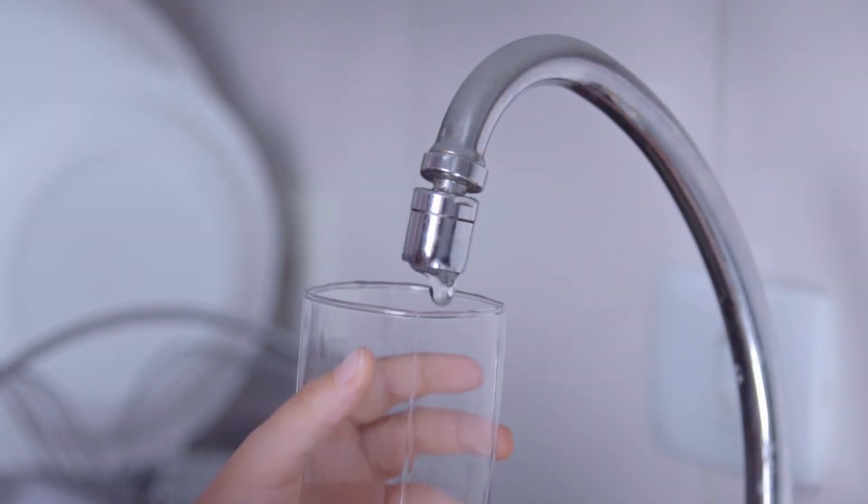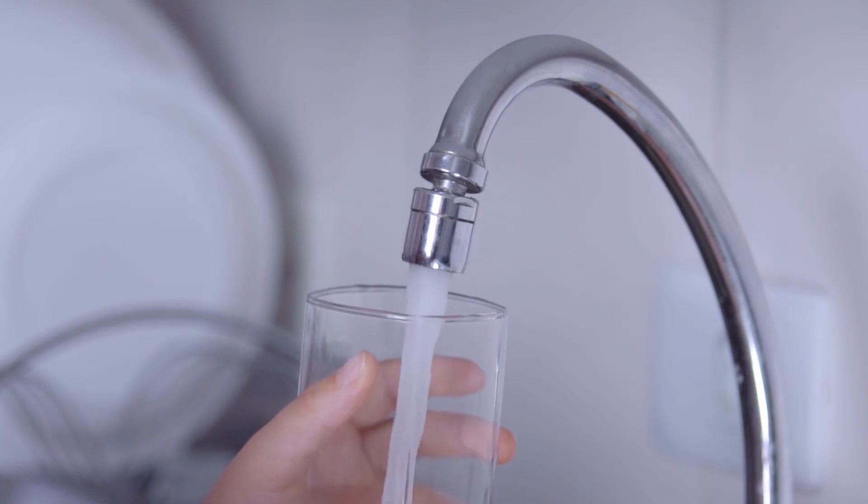Unfortunately, both in Europe and worldwide, the consumption of plastic bottles for drinking is still very common, even though the quality of tap water can be much more controlled than bottled water, and bottled water creates much more plastic waste. So it is important to increase consumer confidence in tap water.